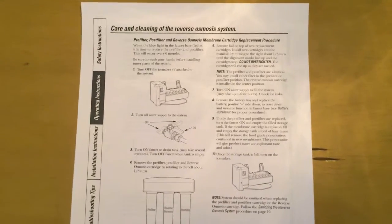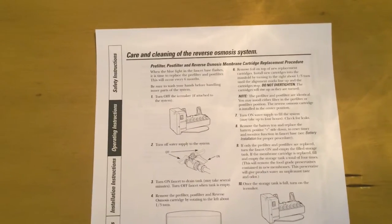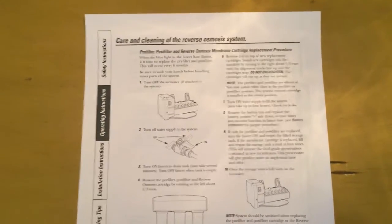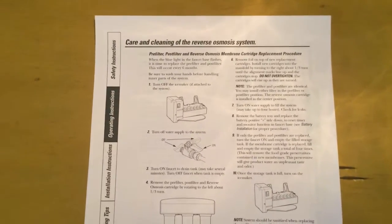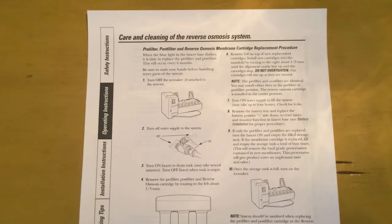Hey there, Mike Borders of the Mike Borders channel. Today we have a video on how to replace the pre-filter, membrane, and post-filter of your reverse osmosis water system. And if you're joining us from the previous video on how to re-pressurize the tank, glad to have you here.